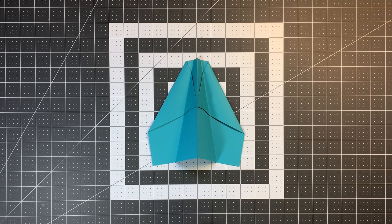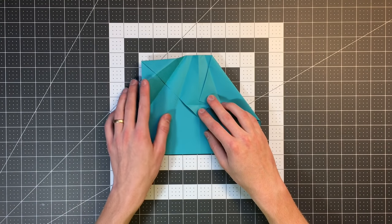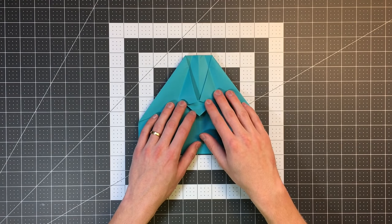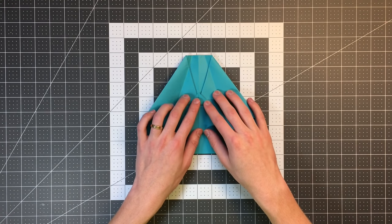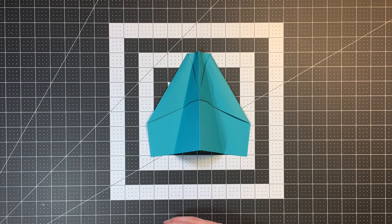Today I'm teaching you how to fold a plane by another designer. This is by Eiji Nakamura, who's one of the pioneers of modern paper airplane design. This is called the Nakamura Lock, named after him and the locking mechanism on the bottom of the plane. If you've folded any basic plane, you've probably folded the classic dart, and one of the problems with that is it has a tendency to unfold itself as it's flying.